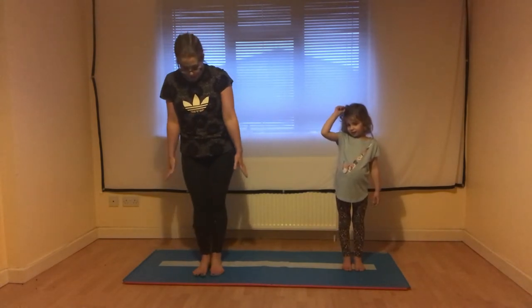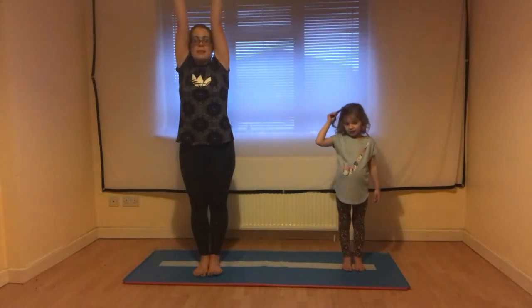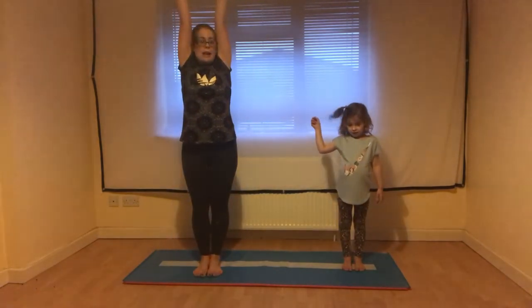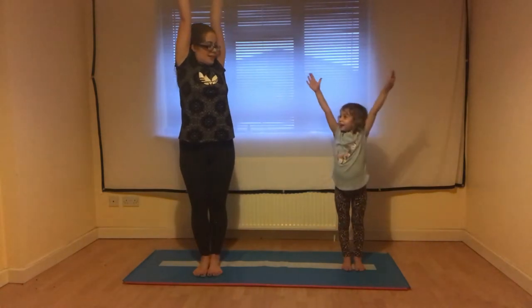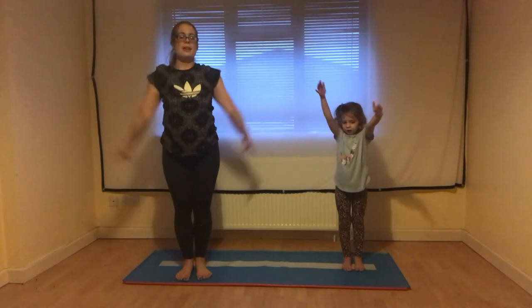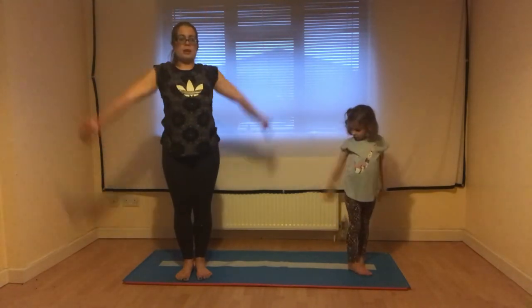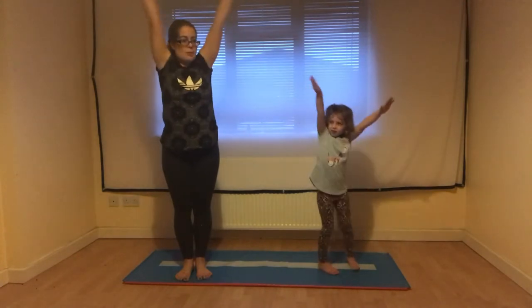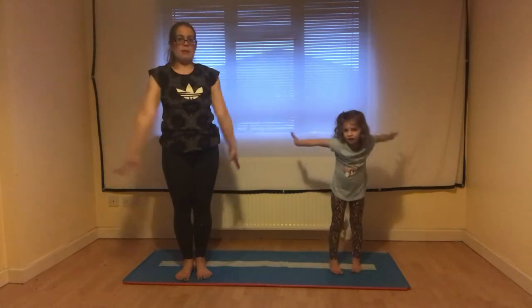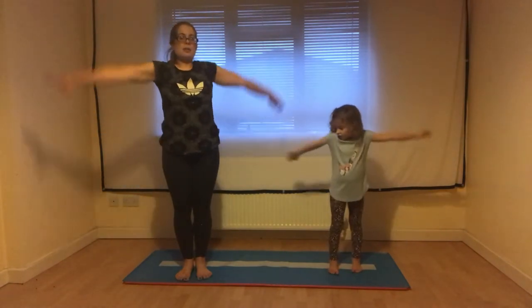First, stand with your feet together and we're going to make a stretch shape up to the ceiling with our arms. See how tall we can go. Stretch those arms right up to the sky, and then we're going to make big circles — paint big circles with our arms round and round. Once we've done it one way we're going to try going the other way, forwards this time. See if you can brush your ears on the way around with your arms. Then back into our stretch shape.